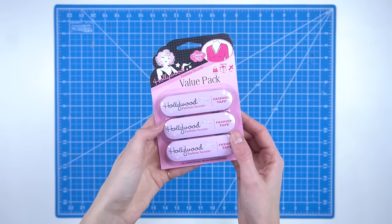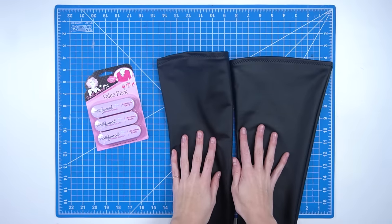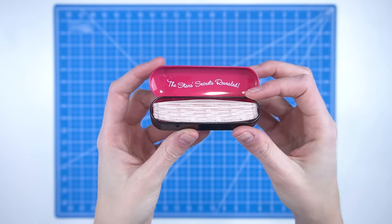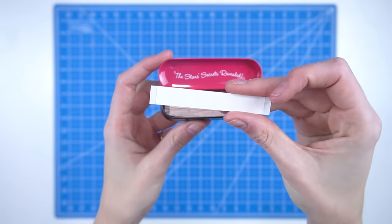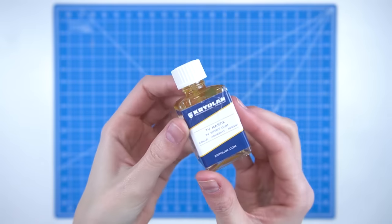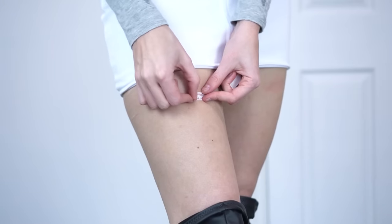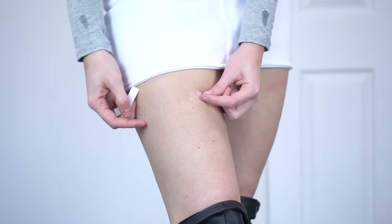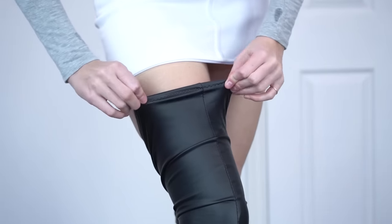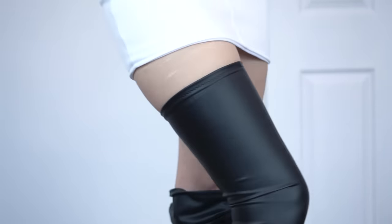Method number one is body adhesive or body tape. For this method all you'll need is body tape or body glue and your stockings. Body tape or fashion tape is a great way to keep clothing pieces secured to your body — they are small pieces of double-sided tape designed to be used on your skin. You also get roll-on body glue or spirit gum which can be used as well. To apply the tape, peel off the backing and lay it on your skin, peel off the remaining film, then pull on your thigh highs and press the edge of your stockings into place on the tape.